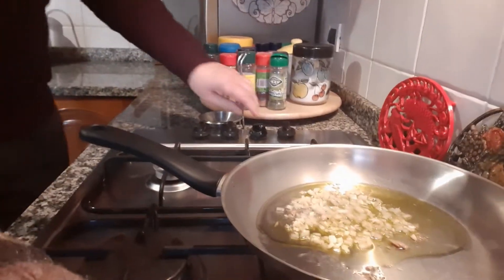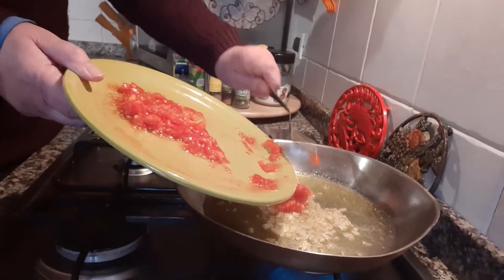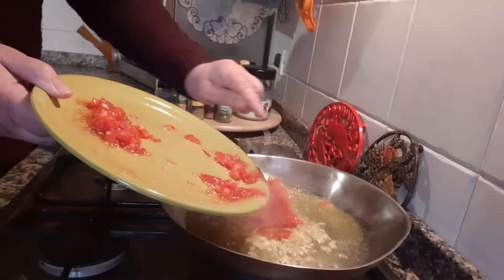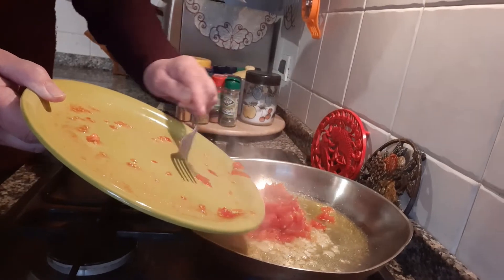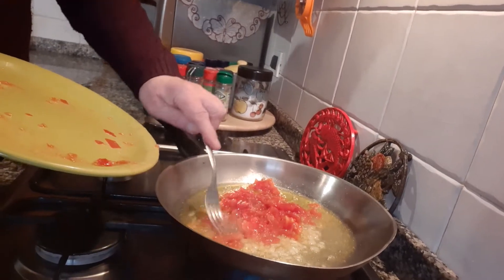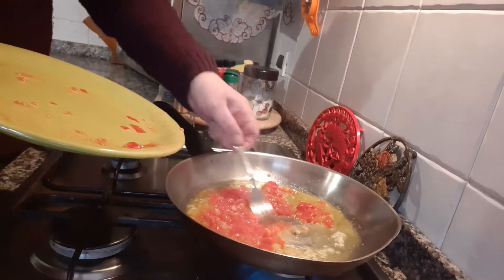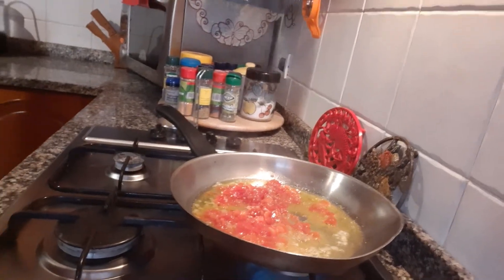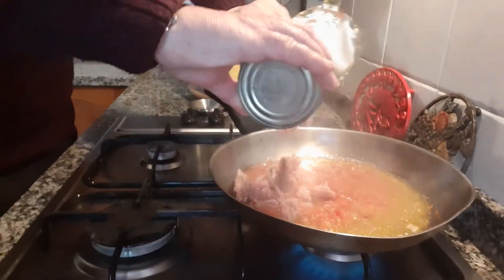Mix, mix, mix. Now we put our tomatoes. Now we put our delicious tuna.